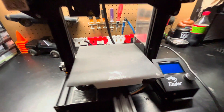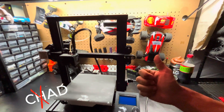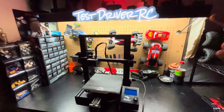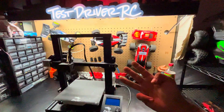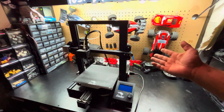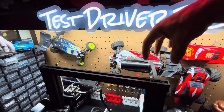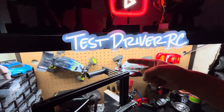Now, there are a few things that we need to learn first in this 3D world before we can print. One is going to be CAD — I don't know what that is. Two, we're going to have to learn how to slice. And three, we're going to have to learn how to infill. Oh, this is where you hold the thing — the filament. And we're going to go with PLA.